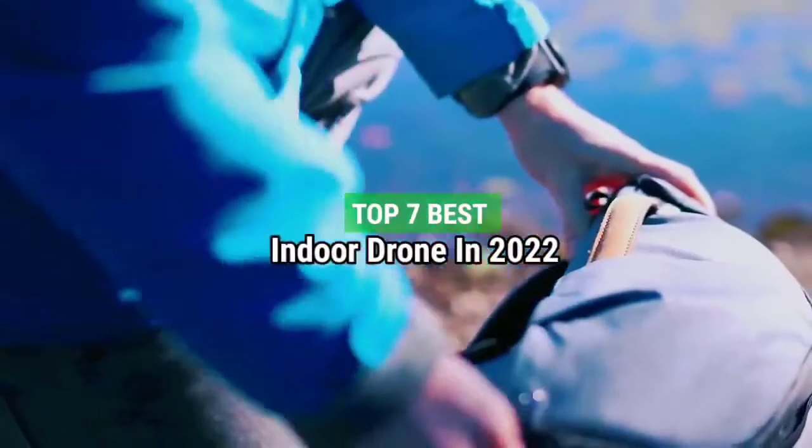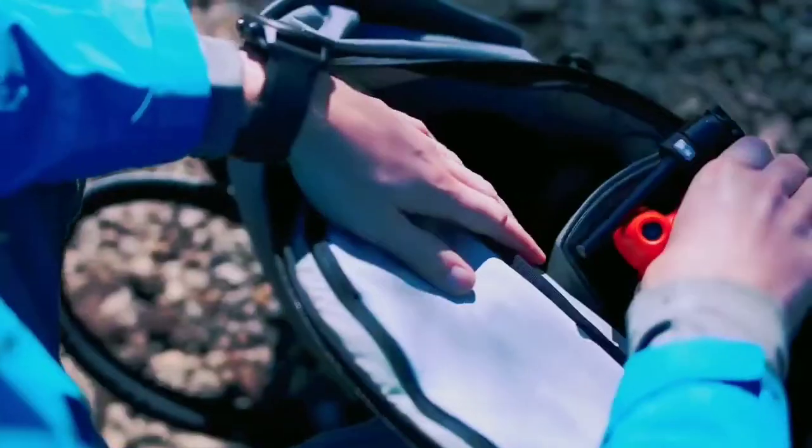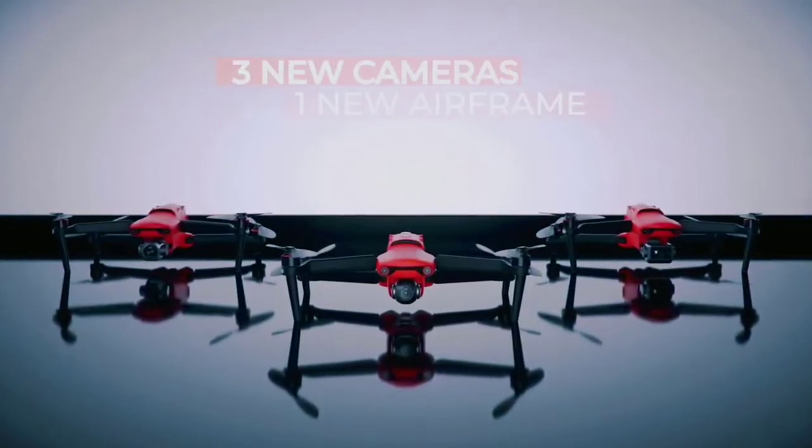Top 7 Best Indoor Drones in 2022. Through extensive research and testing, I have put together a list of options that will meet the needs of different types of buyers, so whether it's price, performance, or particular use, we've got you covered.